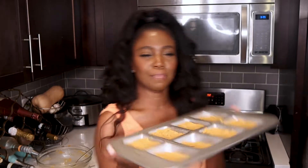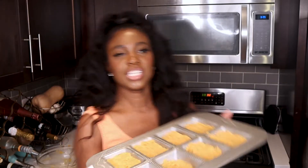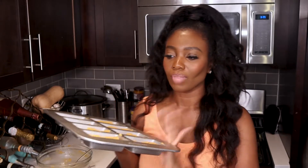This is what it looks like — looks amazing, looks delicious. I'm so excited, I'm ready to eat. I'm going to put this in the oven. It's about 35 to 40 minutes.